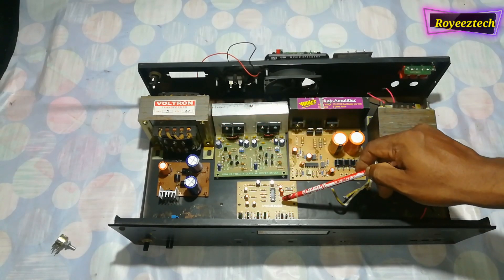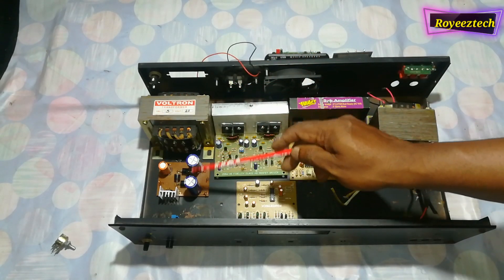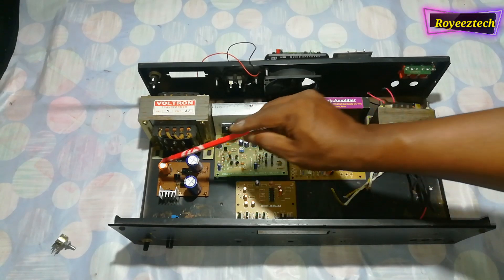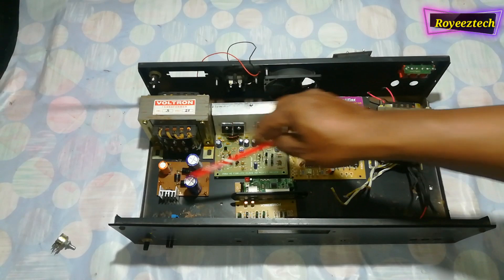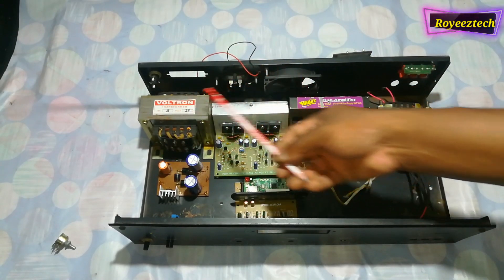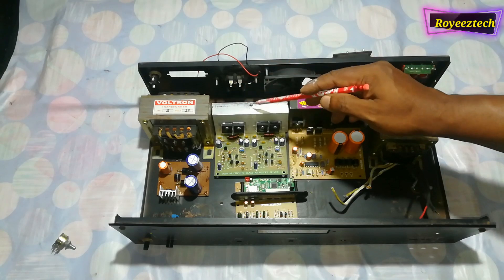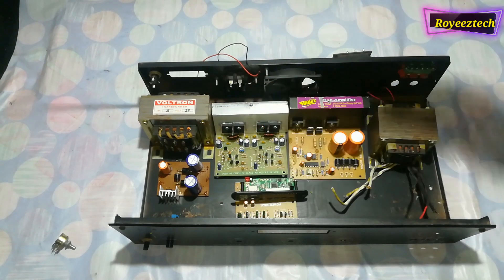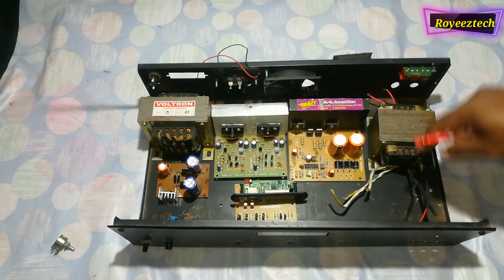This is the subwoofer speaker demonstration and connection.